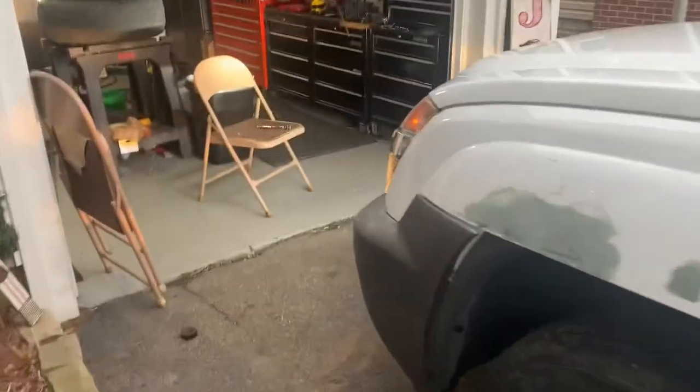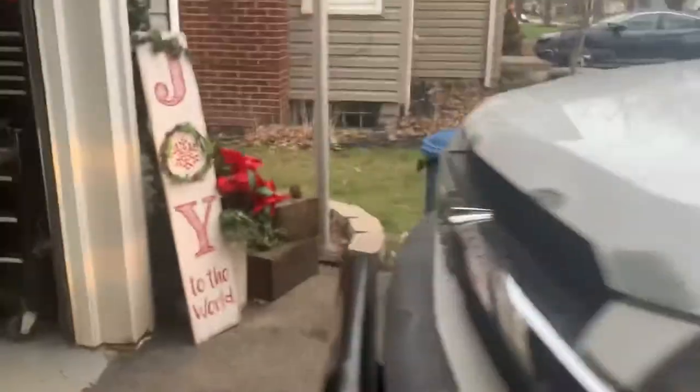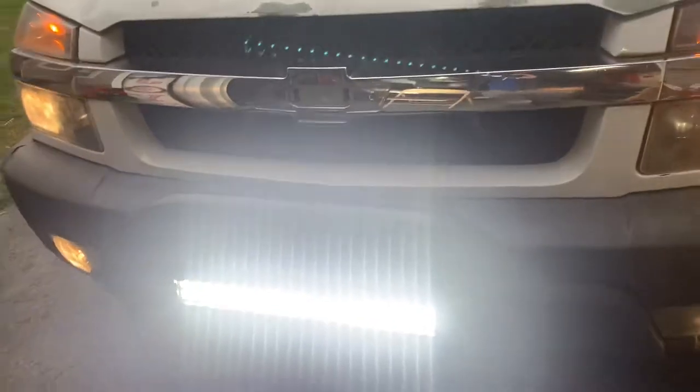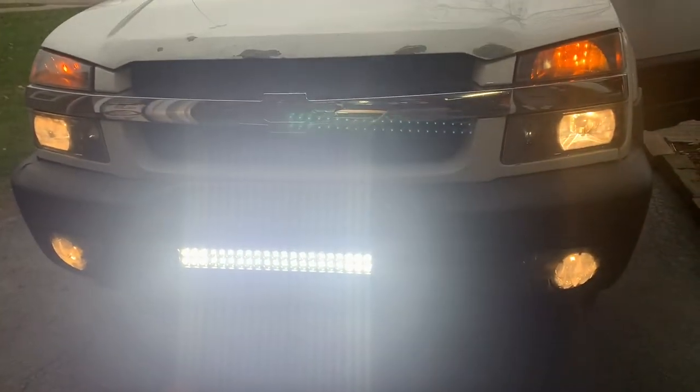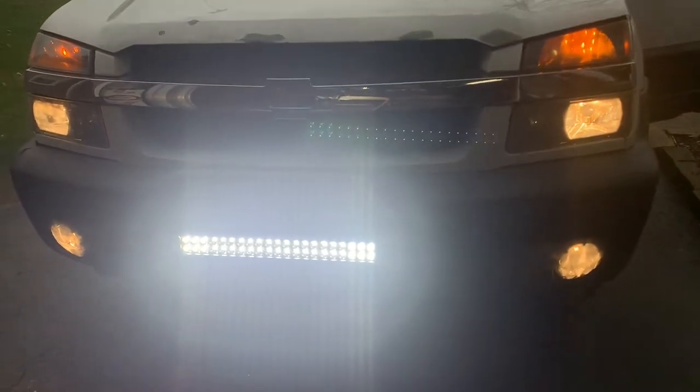You can see how bright it is — yeah, it's really bright, even hard to focus on it so it doesn't blind you guys. Now I kind of want to do LEDs on all my headlights, but I don't have that type of money right now — maybe after Christmas.